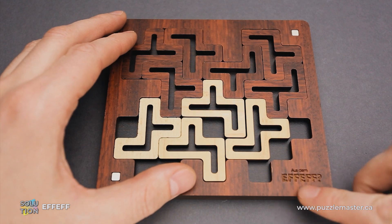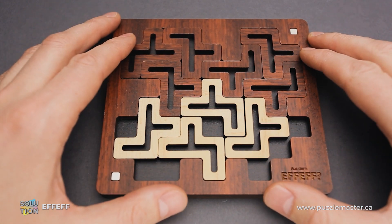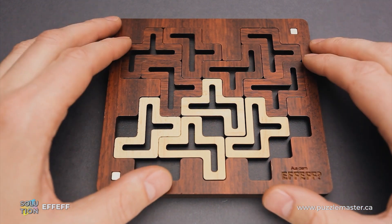If you like the FF puzzle and you want to buy it, go to puzzlemaster.ca. And if you want to see the solution of this puzzle, keep watching the video.